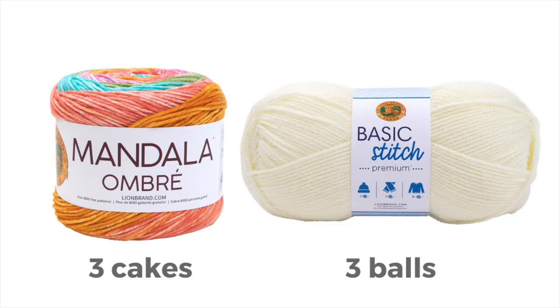The original sample of the Daphne Afghan uses three cakes of Mandala Ombre in the color Tranquil and three balls of Basic Stitch Premium in the color Cream. Both of these yarns are from Lion Brand and you can find links to them in the description if you'd like to explore them further.